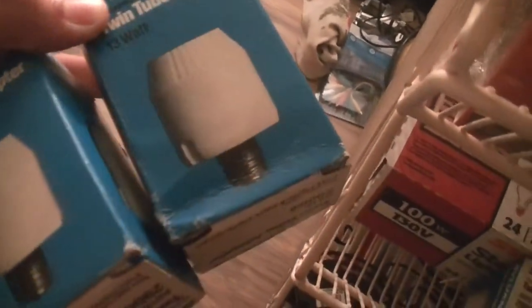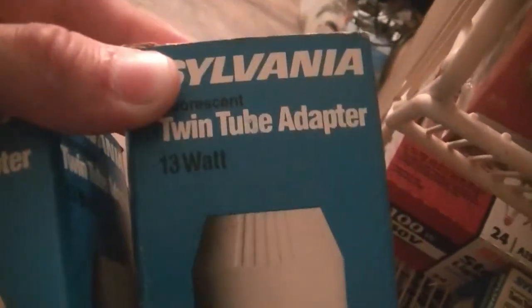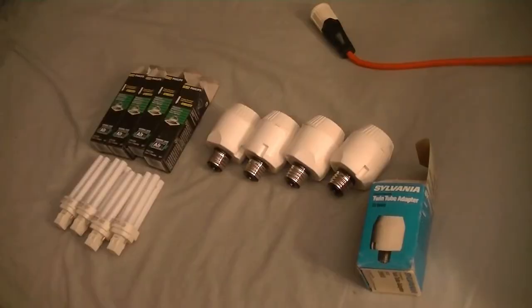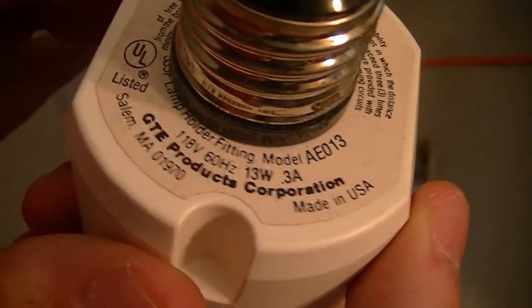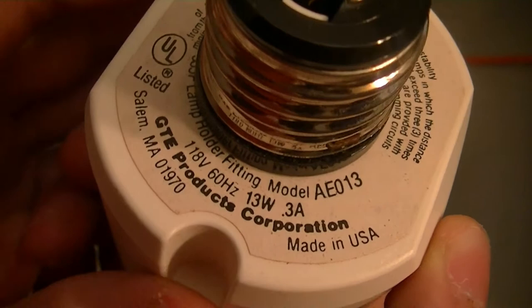Right here, this is what we need to take out. I got these off eBay; I've had these for a little over a week, because I knew I was going to be buying more bulbs. So Sylvania — these are magnetic ballasts, twin tube adapters for 13 watt bulbs. I've got four of these ballasts specifically for these bulbs. Here's one of the ballasts: Salem, Massachusetts, 118 volts, 60 hertz, 13 watts, 0.3 amps, GTE Products Corporation.